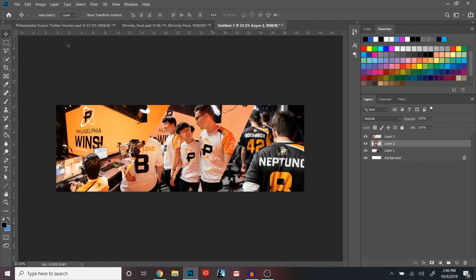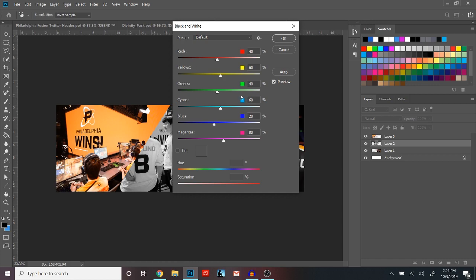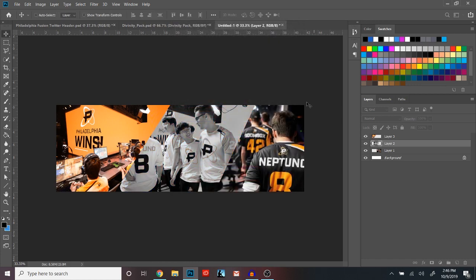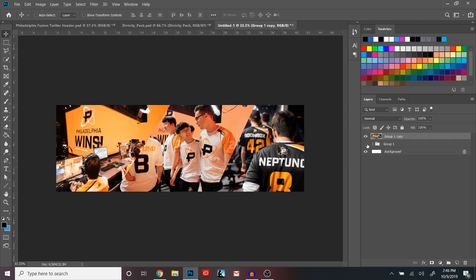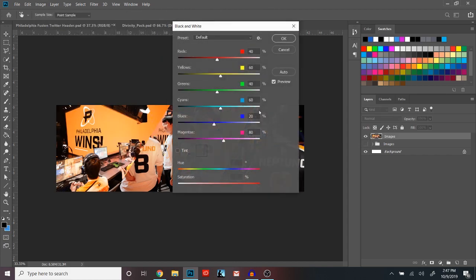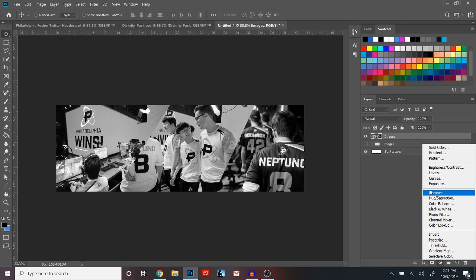The next thing you're gonna want to do is go into Image, Adjustments, and Black and White. You're gonna use just the default preset settings and hit OK. But first, take these three layers and group them. Then hit Ctrl+J and then Ctrl+E, which is basically going to duplicate the group and merge it all into one. You can hide this group — I'll just title it 'Images'. Then go into the same thing: Image, Adjustments, Black and White, use the default.